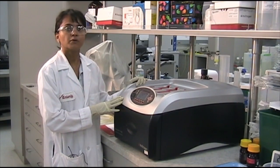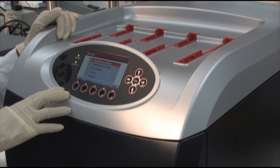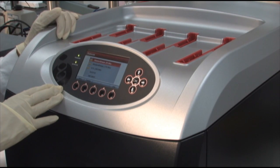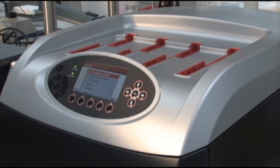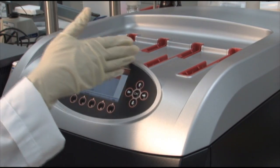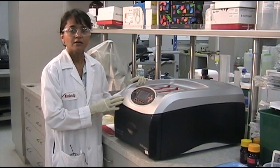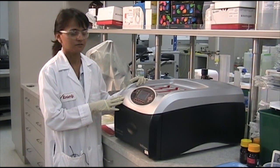This is the Bench Pro 4100 Western Processing Station. The instrument comes with two pre-programmed Western Breeze protocols, one standard ECL protocol, or you can custom design your own protocol. It allows you to automate your Western experiments. The instrument has four slots that allow you to do four blots simultaneously. You don't have to switch out your reagents and you can continue to use the protocols you currently use.